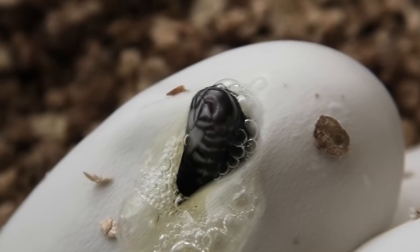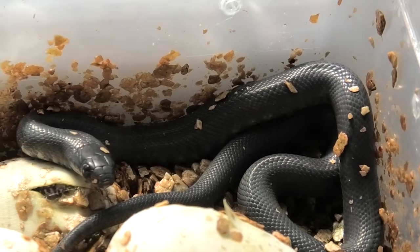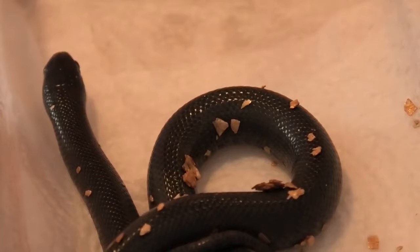I have bred Mexican black kingsnakes for many years now and I'm going to tell you how to take care of a baby Mexican black kingsnake. The minimum size tank that you want is the length of your snake. Babies hatch out around 10 inches or 25 centimeters, so I'd recommend something that was like 12 inches long or 30 centimeters long.